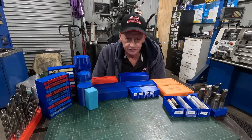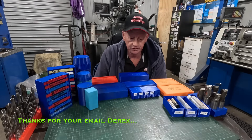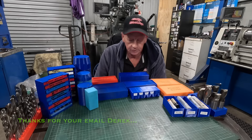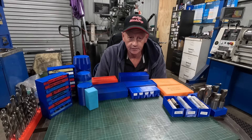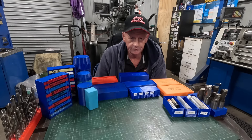G'day everybody, welcome back. This is just a quick video to answer an email I received. The gentleman is thinking of getting a 3D printer and he's wondering whether it's going to be beneficial in the workshop.